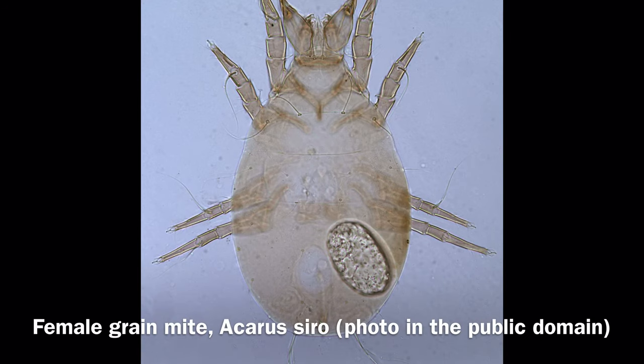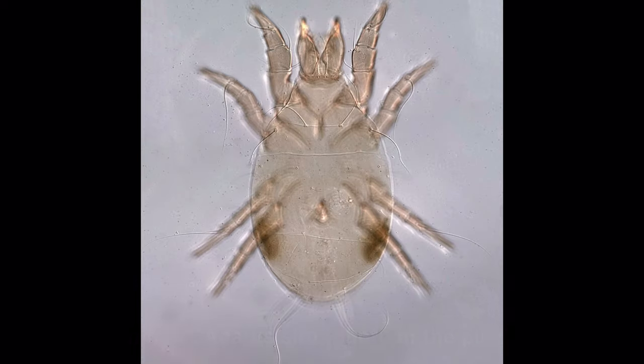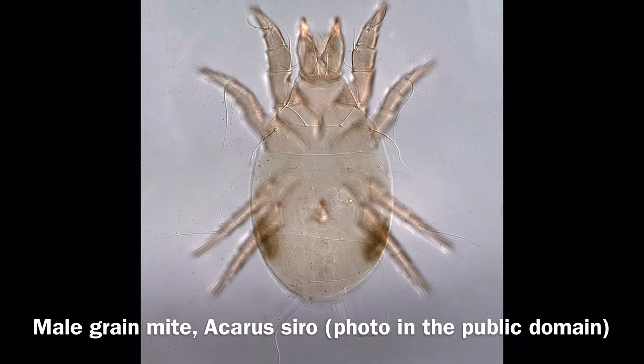Grain mites are attracted to moist organic matter, like fungus gnats, so they often show up in isopod enclosures, especially new ones. These mites are kind of roundish in shape, tend to move quite slowly, and are pale in color. They are so common in homes and even in foods we offer to isopods that they can appear seemingly out of nowhere. They can breed extremely fast if there's plenty of food, and swarms are usually regarded as unsightly. While they can overwhelm enclosures of creatures like mealworms or fruit flies, they don't seem to be as much of an issue with isopods — isopods likely provide some competition.